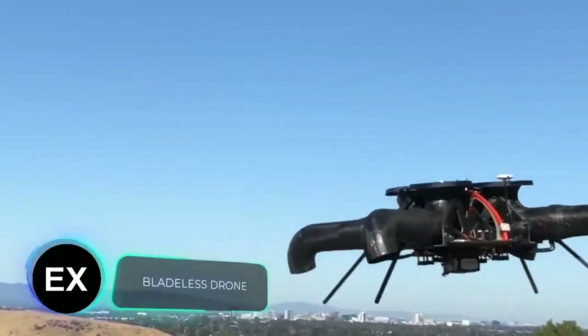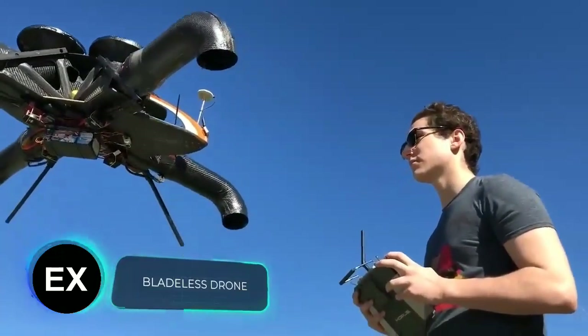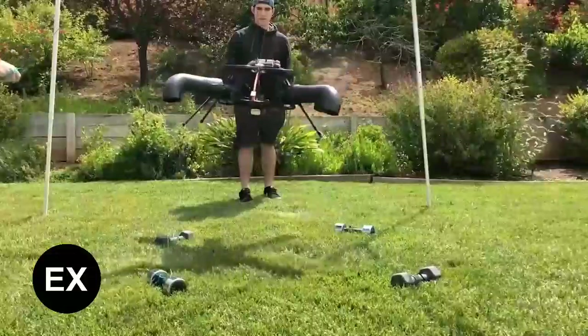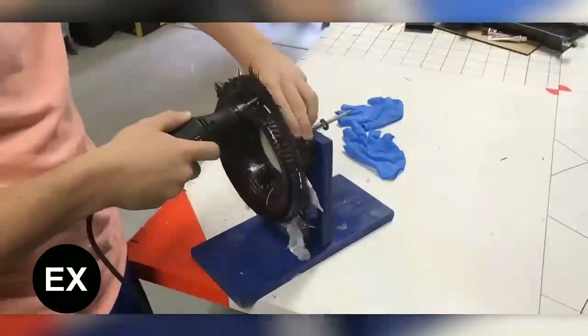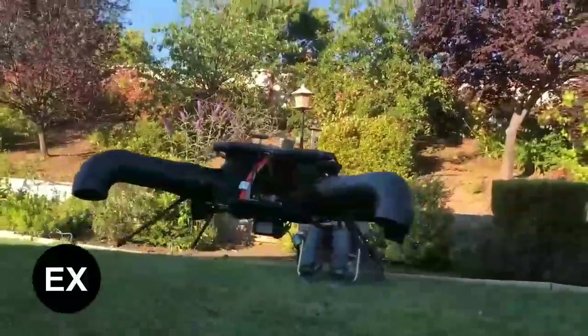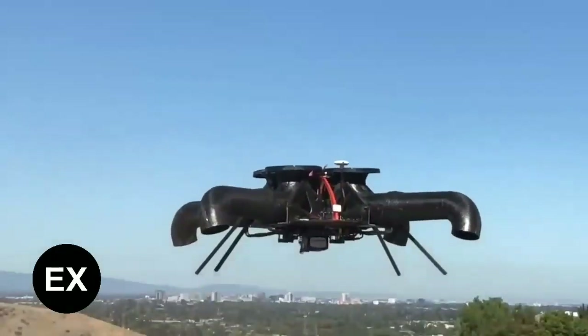I built a bladeless drone that I think is one of the safest in the world, says the author of this homemade device. The four legs of the construction are ducts, and the fifth and shorter one is a parachute can. It's made of balsa wood and carbon fiber, and all the electronics were bought online. At the core of the drone is a DJI flight controller. The design was so successful that the author managed to patent his invention.